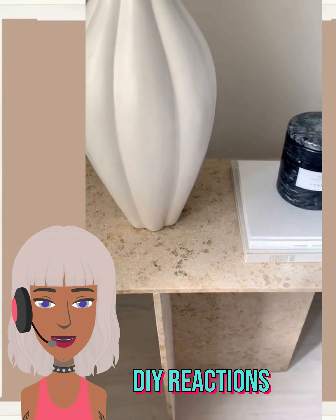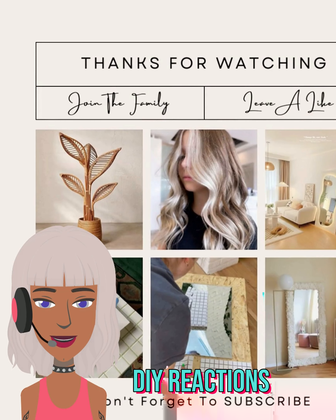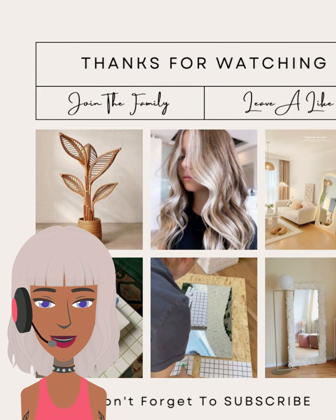Alright you guys, I hope you enjoyed checking out all these DIY project ideas with me today. A lot of them were furniture pieces, which is very interesting. If you did enjoy it, please give it a big thumbs up, hit that subscribe button, and I will see you next time.